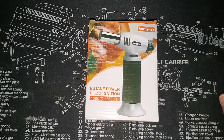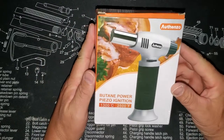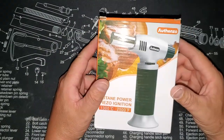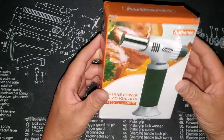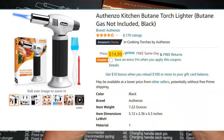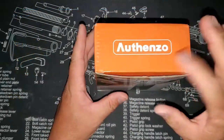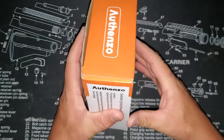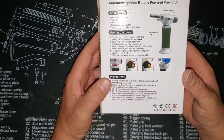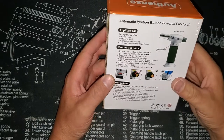Welcome back everybody to CNR Reviews. Today I'm reviewing this butane torch by Ofenzo. I got this on Amazon — I'll have a link. It was under $20 and it came in a padded envelope.